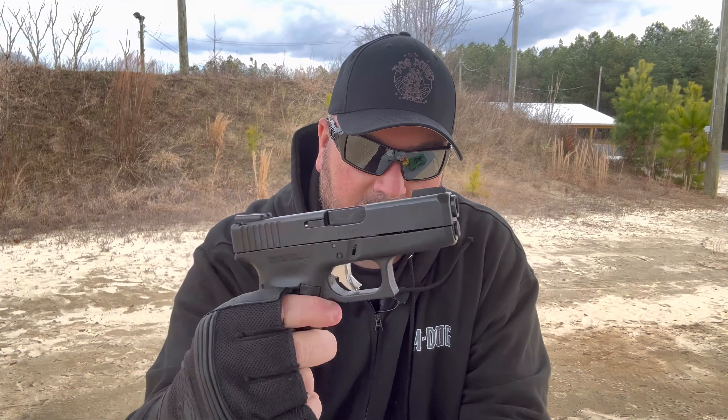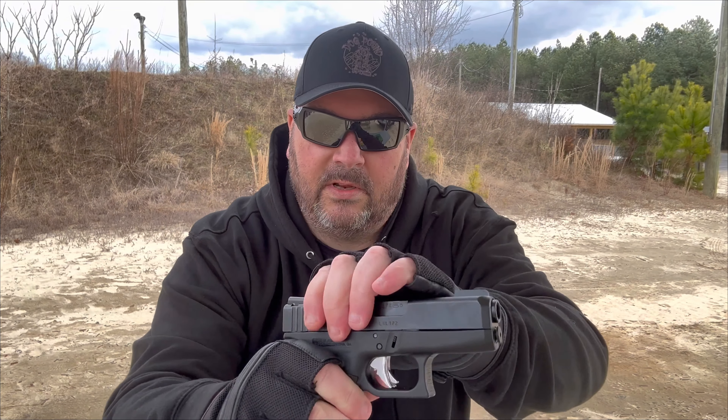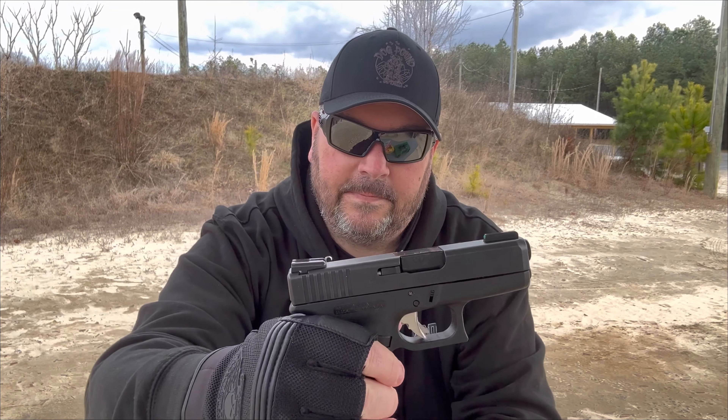Today I'm doing a review on a compact carry pistol that packs a huge punch. It is chambered in the Lord's Caliber — y'all know I've been on the Lord's Caliber kick as of late — so it is chambered in the Lord's Caliber, 45 ACP. Have you figured it out yet? Starts with a G and ends with a 6. I'm talking about the compact Glock 36. Look at this little thing. Isn't that something?